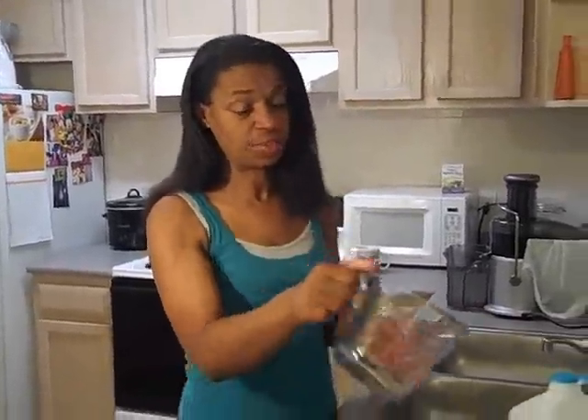I've been getting questions about exactly what the measurements are to make up a gallon so that you can take it to work. Bottom line, I don't know because I take it to work as well, but I measure it one cup at a time and just pour it into the container and take it that way. So I can't really tell you, but let's figure it out together.